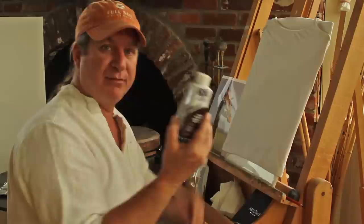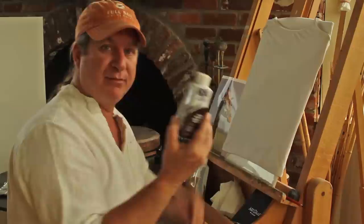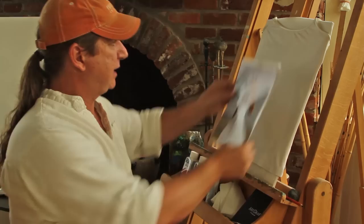I went out and bought some clothes dyes, which I've used in the past doing tie-dye shirts and stuff, but I've never painted with them — so we'll see how it comes out. I printed out as reference a photograph that I shot of a giraffe in Kenya a few years ago. I thought it would look kind of nice right on this shirt, so I'm just going to use that as my reference.